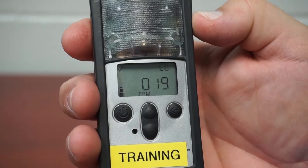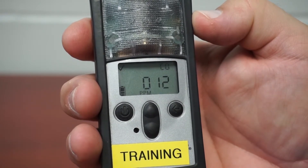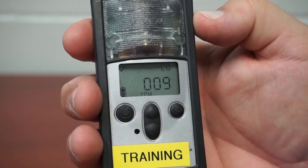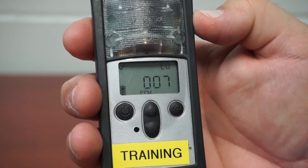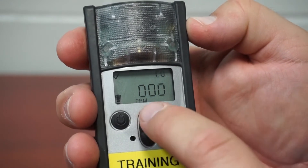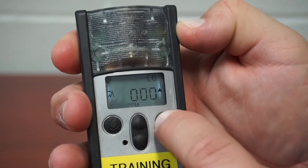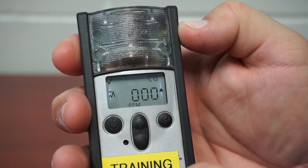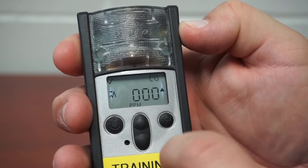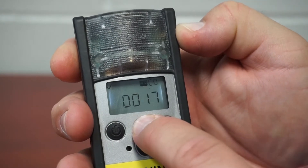Let the meter readings return to zero before scrolling to your peak screen. When the readings are at zero, you can now scroll up to the peaks by pressing the up button and hit select when the peaks appear. When you've cleared the sensor peaks, you will return to the main screen by pressing the up button.